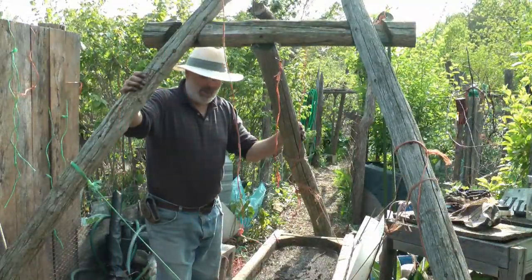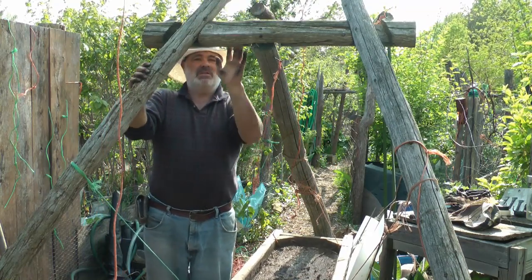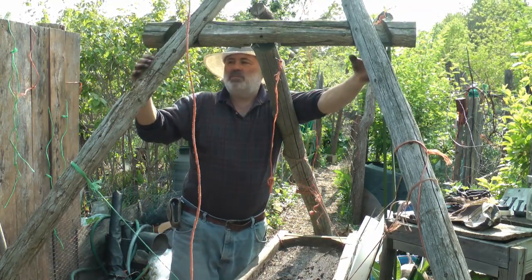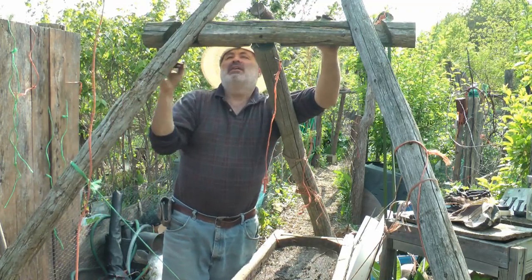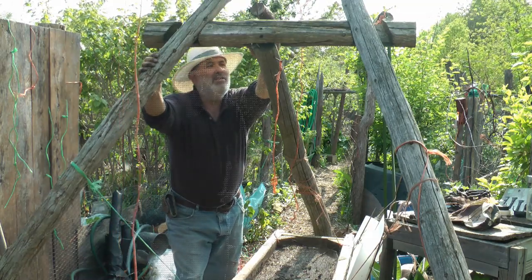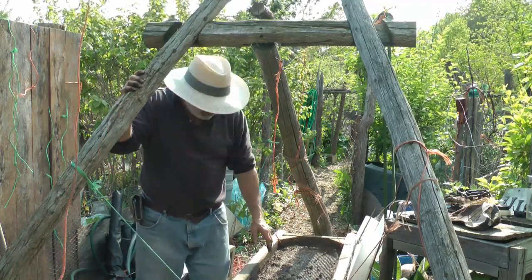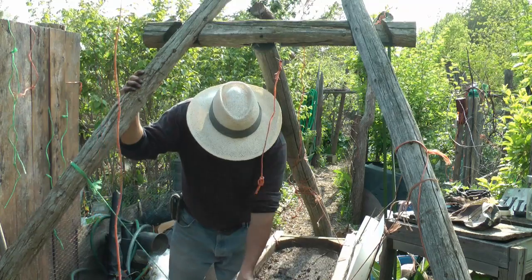That was worth working three and a half hours to do. I have three elements in my compost sifter structure. One is this A-frame - it comes up to a point, but I have this center post that I fixed. These two pieces that make up the A-frame are on the outside of this post, on the camera side. Then I have one single post coming up on the opposite side of this support piece, and this is holding the A-frame in the air. The third component is this sifter - I didn't make it, but I bought it at a thrift shop. I believe the hardware cloth is 1⅛ inch square, and that's what I'm using.